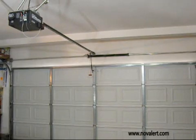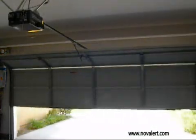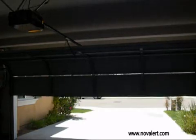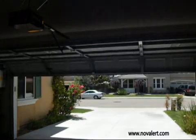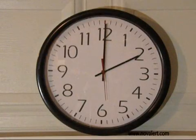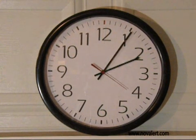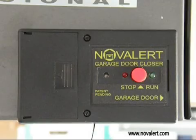Open the garage door from the wall switch or a remote garage door opener. Wait for five to six minutes. The unit signals 15 seconds before closing the door.